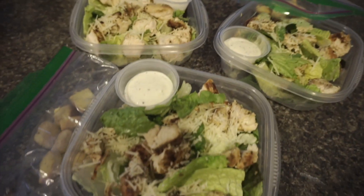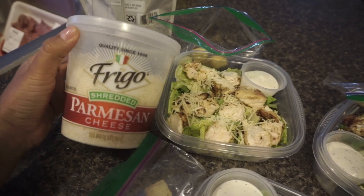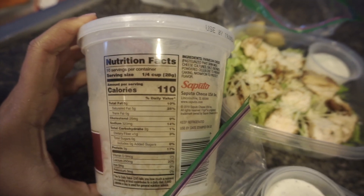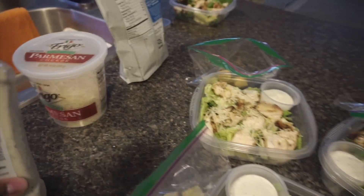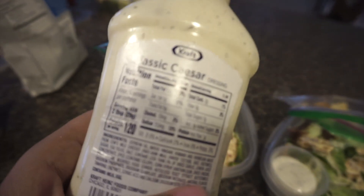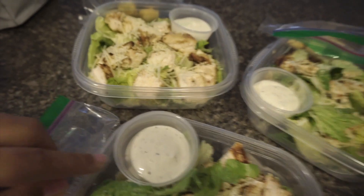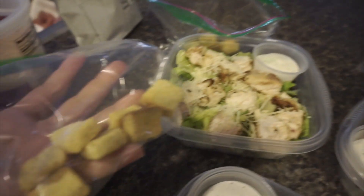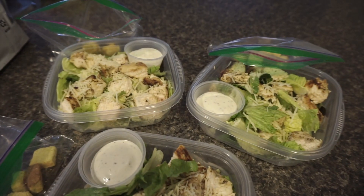Three of our salads are Caesar. I did two tablespoons of shredded Parmesan — one-fourth of a cup is 110 calories. I did eight pieces of croutons and five pieces is 30 calories. The dressing has a lot of calories — it's 120 calories for two tablespoons, which is what I used. I keep the dressing in little condiment containers and the croutons in little Ziploc baggies so nothing gets soggy before we eat.